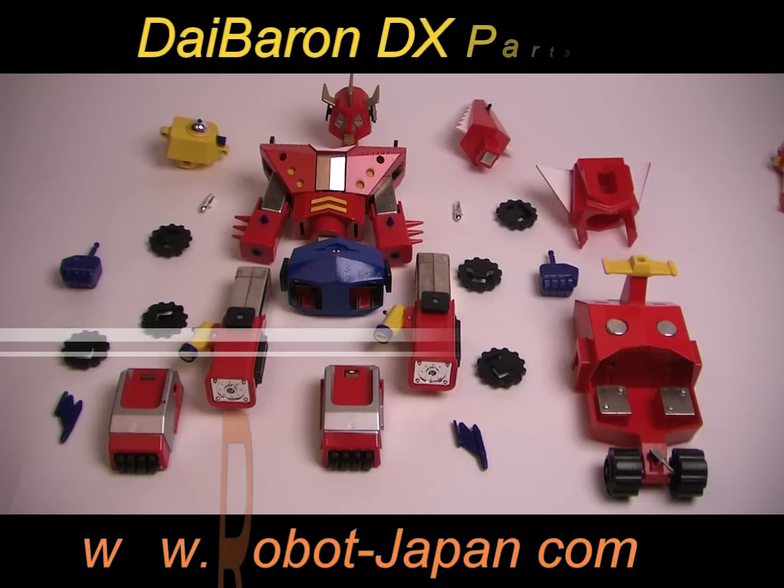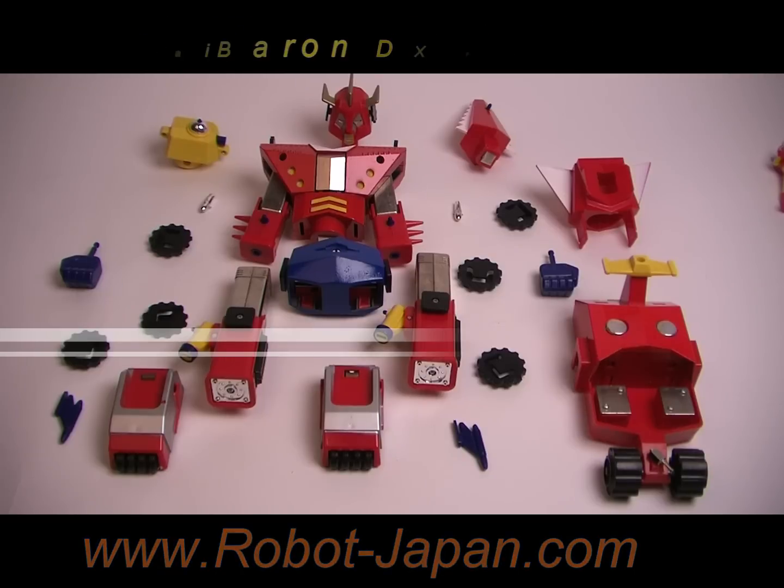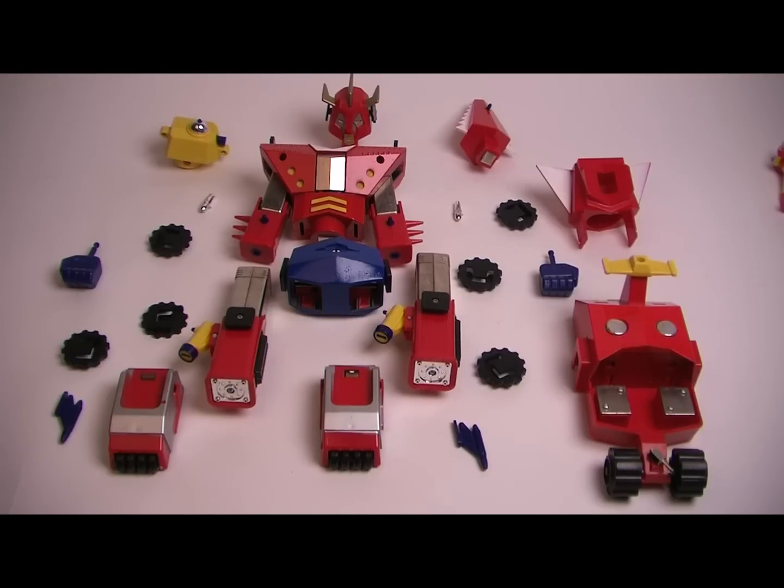Greetings from Robot Japan. I've got all the Die Baron pieces out, and I'm going to show everybody real quickly what it takes to get it together.